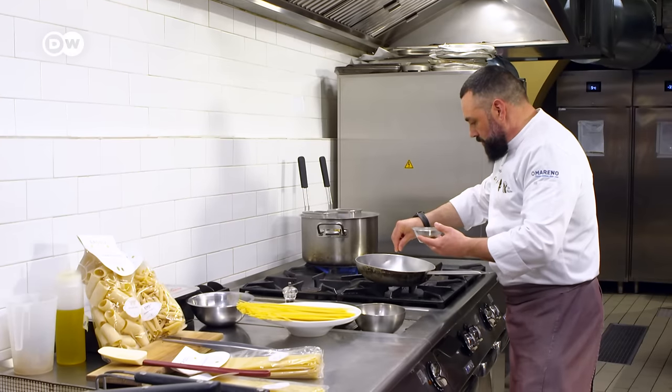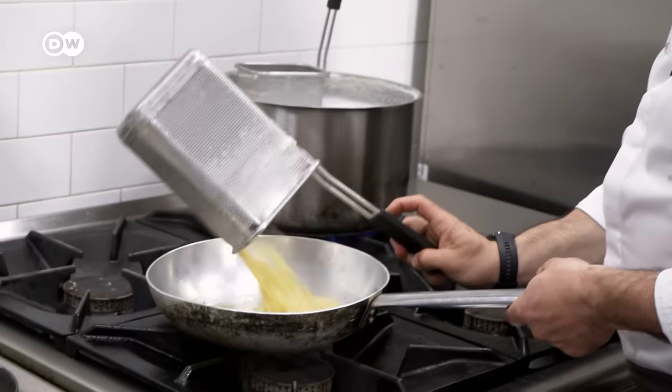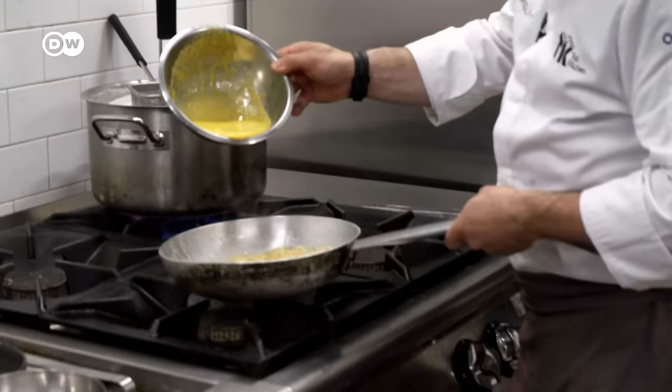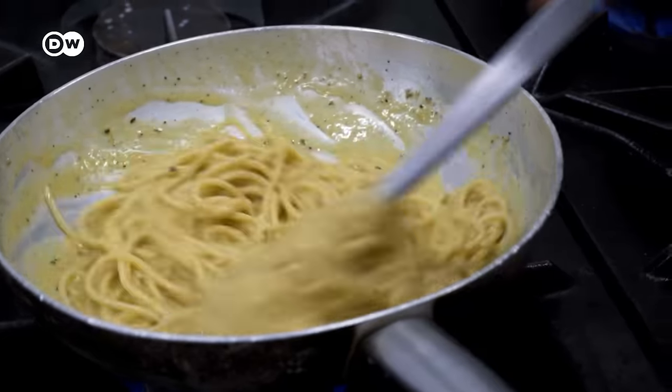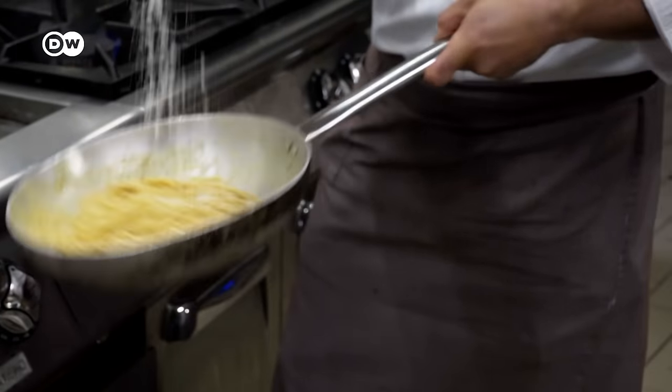Once the pasta is al dente, Alessandro stirs pepper into the guanciale grease with a little pasta water. Only now are the spaghetti noodles added, then the beaten egg yolks are added. He mixes everything well and adds the pecorino, then stirs it again.